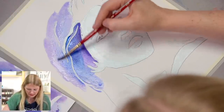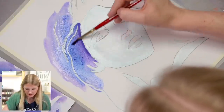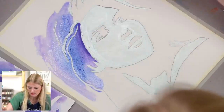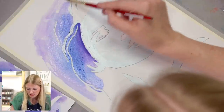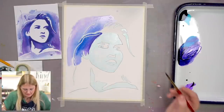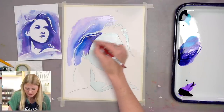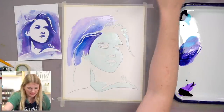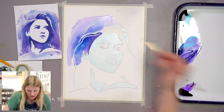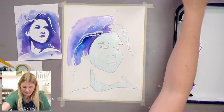You want to work fairly quickly because as you let the paint dry, it's harder to blend it out into something else. To avoid hard edges, just go. This is one of those paintings where your wash does not have to be perfect or smooth. We did the hard work already with our masking fluid pen, so now we get to have fun. You can even do water drops for different textures, or drops of color for strong color — play with it.